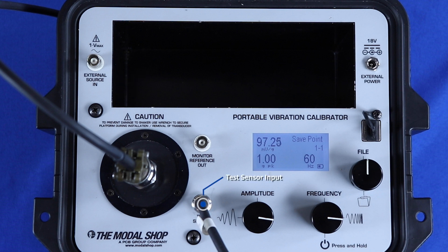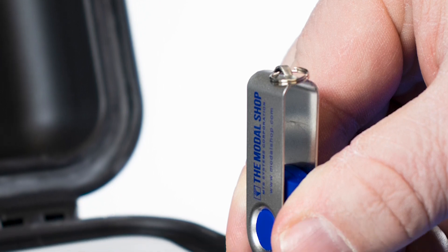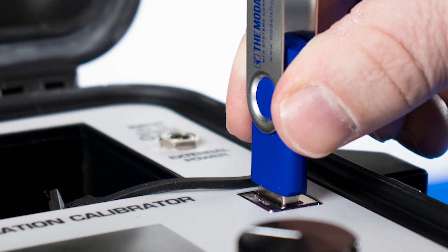The test sensor input supplies ICP power to piezoelectric transducers. Monitor reference output provides direct connection to the quartz reference accelerometer inside the shaker, allowing technicians to test the shaker's accuracy and performance before a critical test. The USB port and supplied flash memory drive export calibration data from the 9110D's memory to the supplied report generation workbook.